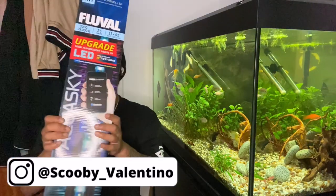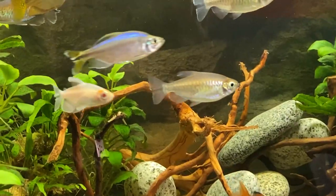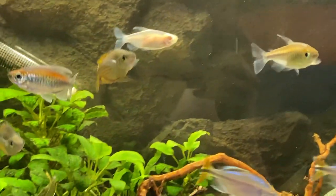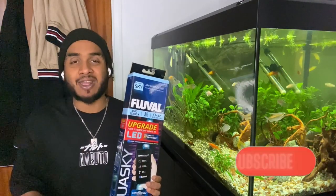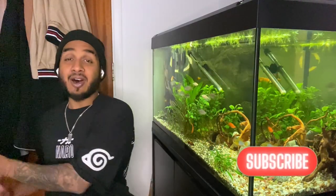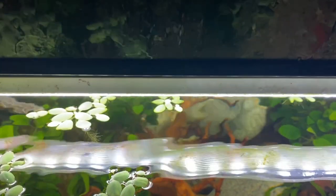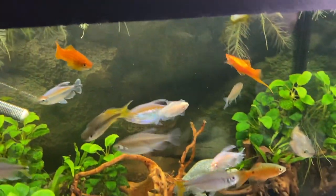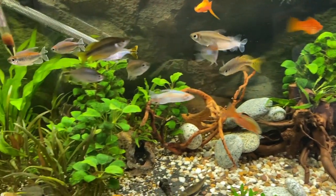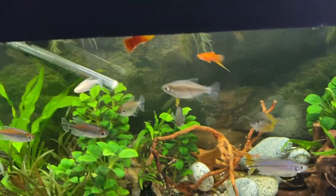I just received my Fluval Aqua Sky 2.0, the 25-watt version, which is the size I need for my 200-liter Fluval Roma. If you've got a Roma 200 like I do and weren't sure what light to get, it's this one. We're going to unbox it, set it up, compare it to the old light, and talk about its features. There's actually nothing wrong with my current light — it came with the Fluval Roma 200 and works completely fine, lighting up the tank with plants growing normally.